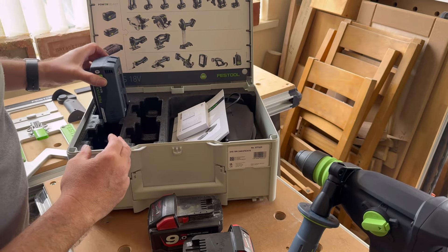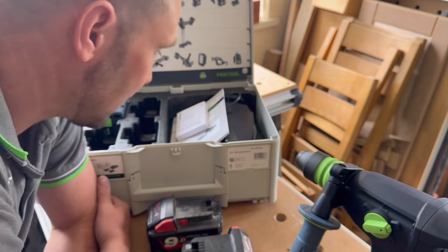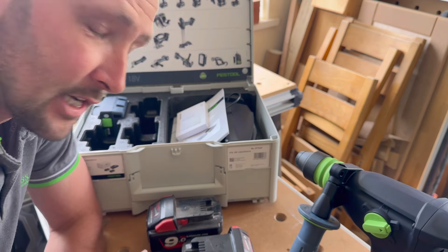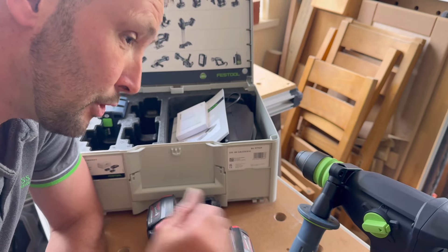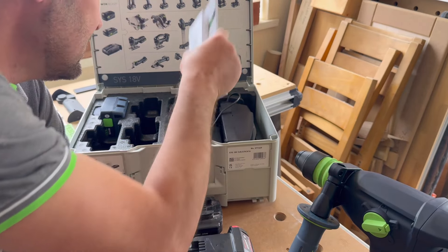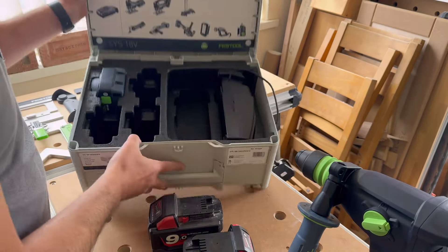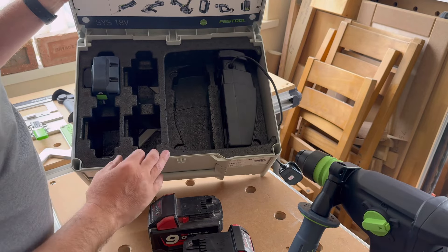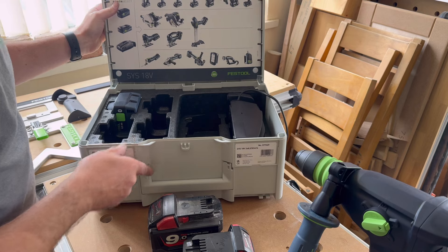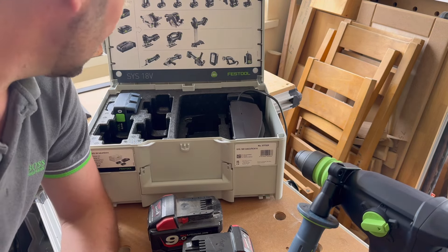I haven't used the KH3S yet so I couldn't tell you how good they are or what the runtime is like, but I am very impressed with the simple design. On the plus side with these sets, you actually get space to put two chargers in and two additional spaces for your batteries. I think it's a nice little system — a nice set.